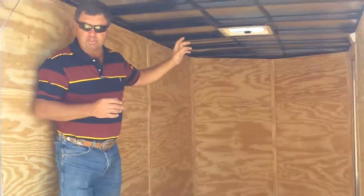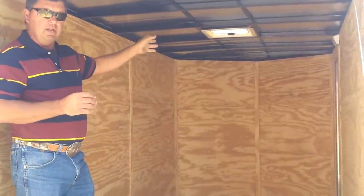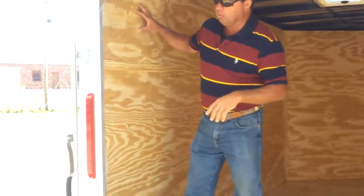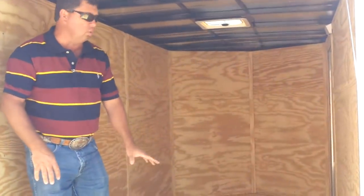The trailer also comes standard with a roof vent and a dome light on the interior. It's all plywood-lined walls and three-quarter plywood floors.